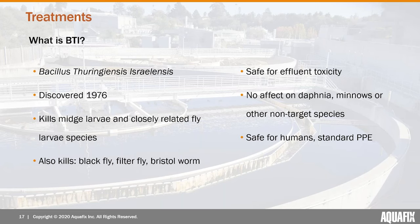BTI was discovered in 1976 in Israel, where researchers found no mosquito larvae in the body of water it came from. Subsequent testing found it was able to kill a specific set of flies closely related to the mosquito — in addition to the midge fly, it kills the mosquito, the black fly, and the filter fly. We've also had indications in our lab that it will kill the bristle worm as well.